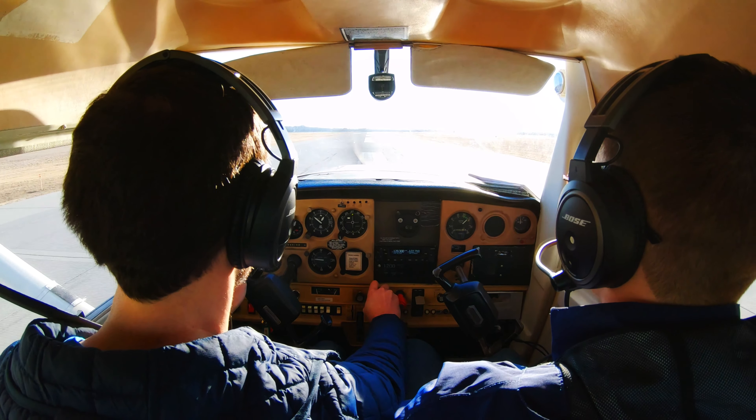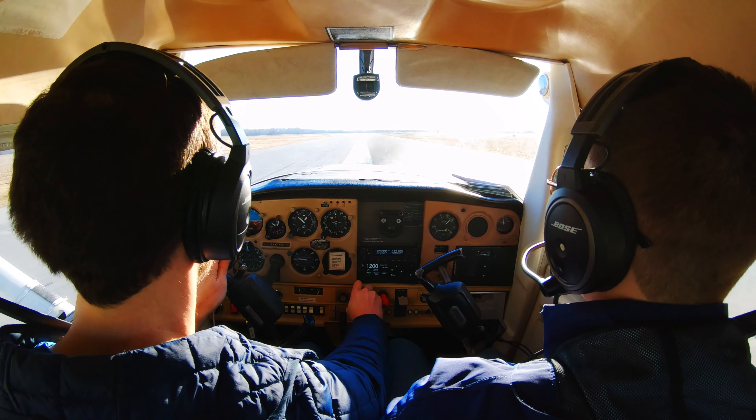Anubar Tower, Cessna 4614B, holding short of 24, forward via fire departure to the northeast.